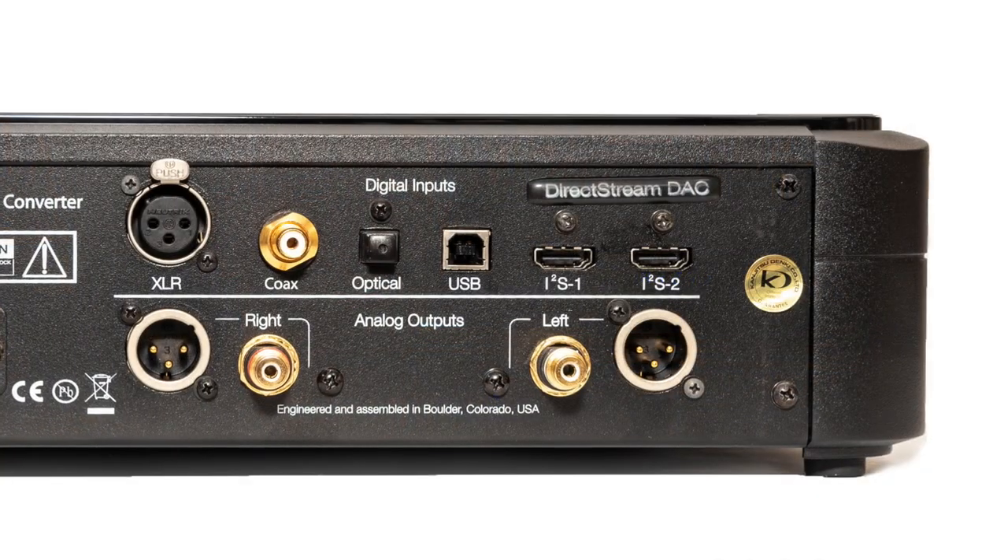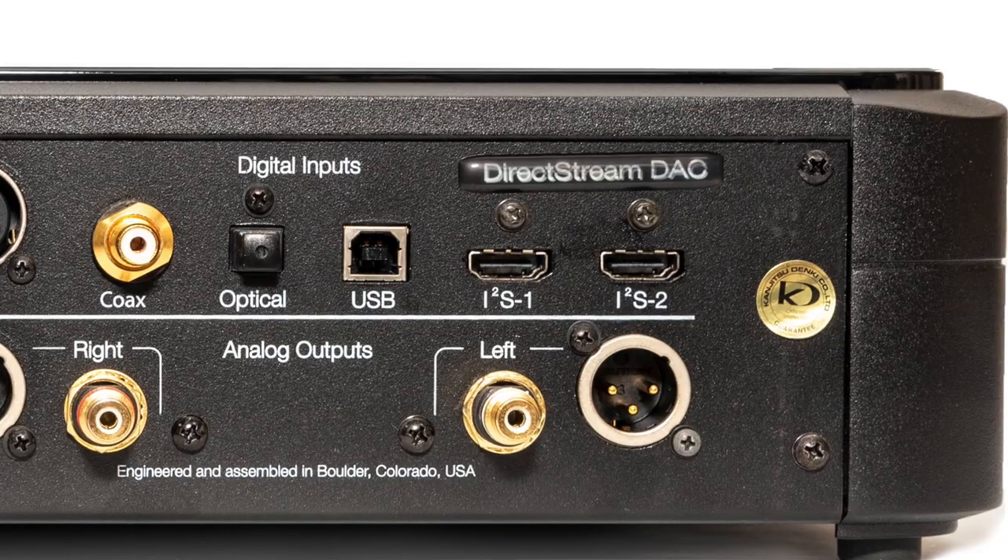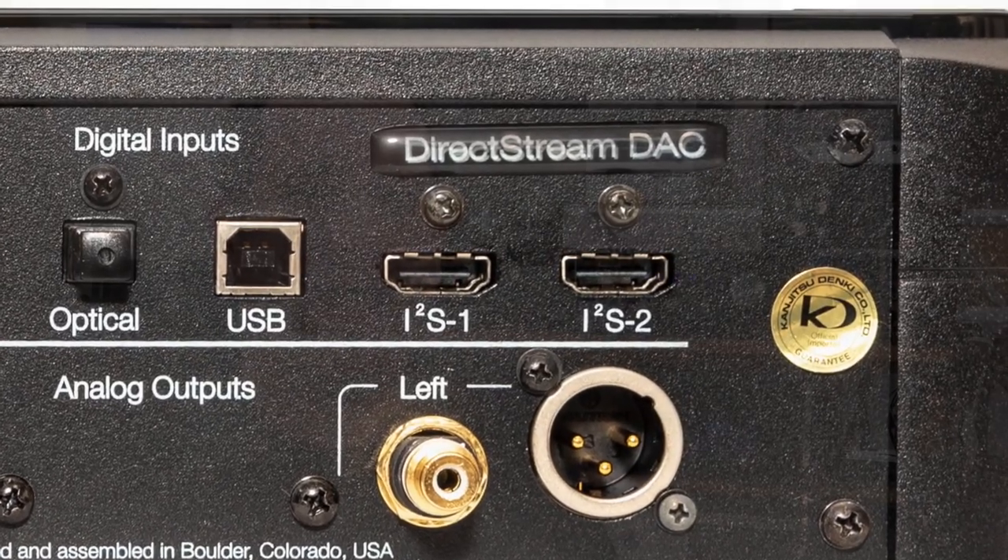The I2S is an interesting one — it's become popular lately. I2S was a connection that normally goes between components inside a DAC. Connections such as AES or SPDIF have a positive and negative, transmitting all the data with information telling it when something starts and stops. But with I2S, it separates the actual data from the digital clock into separate wires. It was used inside DACs and became popular as an external connection because people believe they can get a more reliable digital transmission, rather than through SPDIF which has to be converted to I2S inside the DAC. Similarly, USB was not originally intended as a direct audio connection — USB audio was kind of an afterthought.